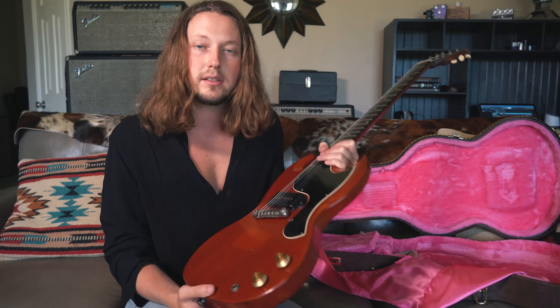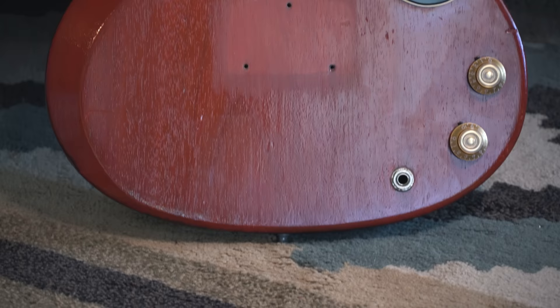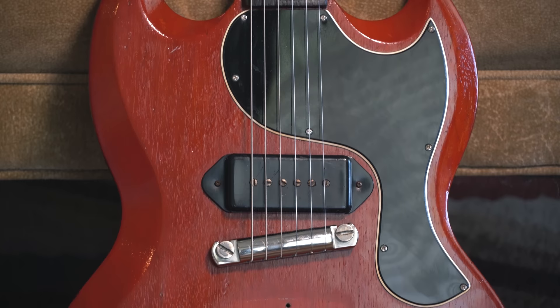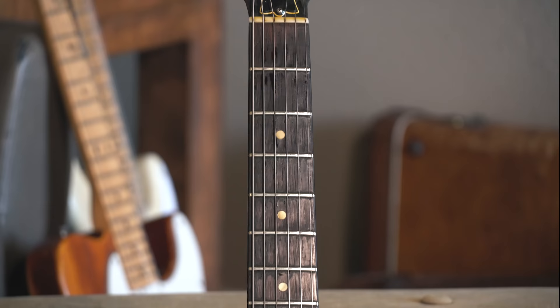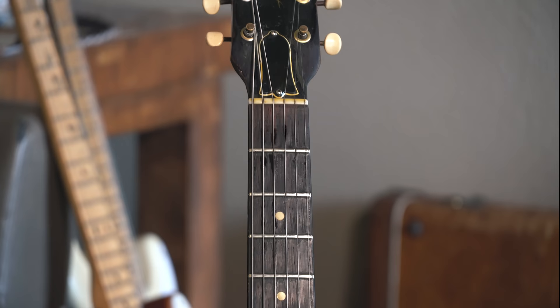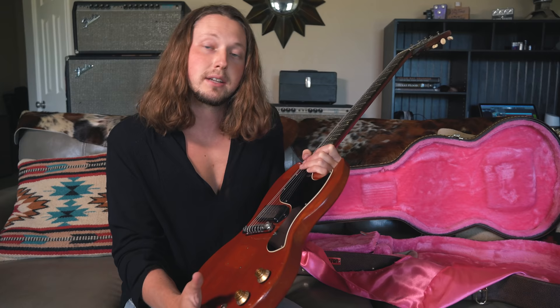There are a few other little pieces of memorabilia in this case that I will show you, but I want to first tell you the story of this guitar. I bought it from the son of the original owner. He reached out and said his dad had just passed away and he really had a ton of vintage guitars, amps, and pedals, and they needed to let go of a couple things to help pay for some expenses. This guitar really spoke to me, and I thought I could tell the story of it — that's really what I look for now.